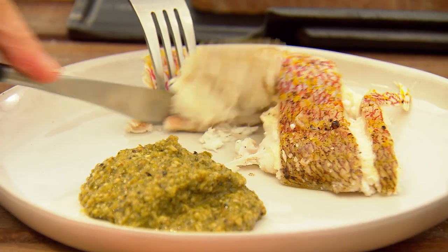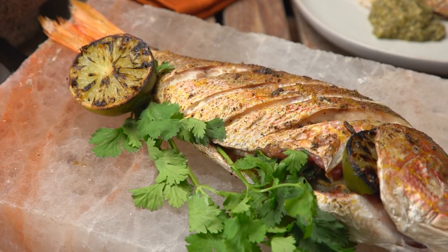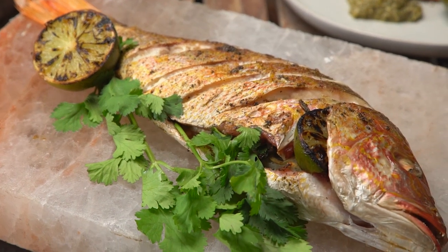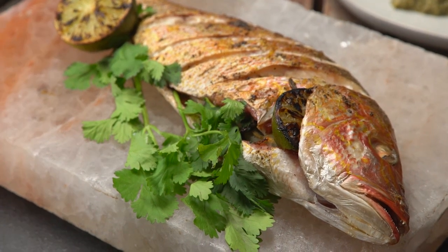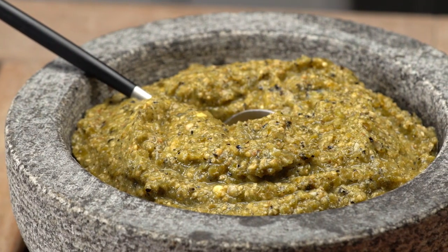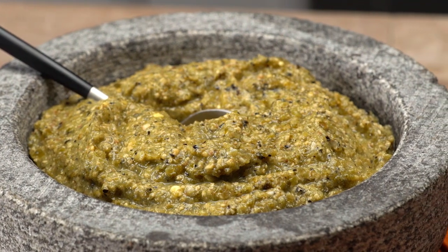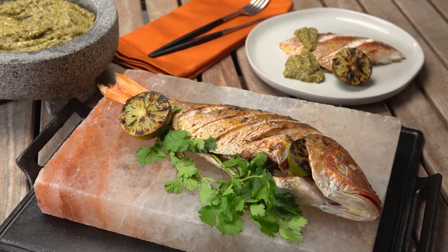I'll take a bite of the fish first — the skin is crusty, the flesh is sweet, with a nice smoke and salt flavor. Now a piece of fish with the pipion sauce: the earthy flavor of the pumpkin seeds and the smoky sweet flavor from the charred vegetables. From Mexico to Texas, it's salt slab grilled snapper with pipion sauce.